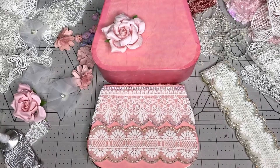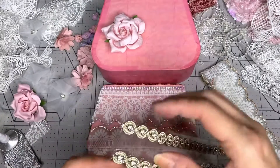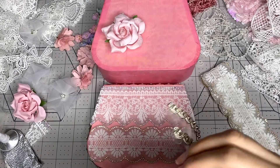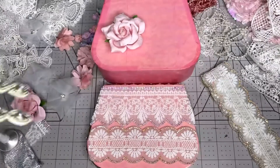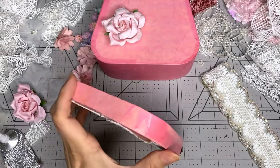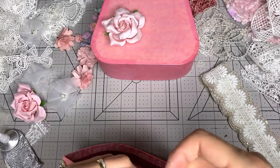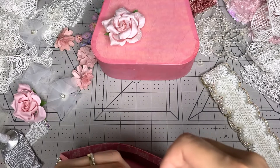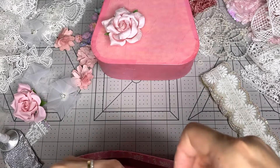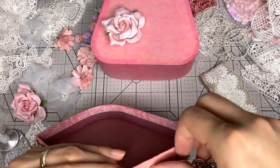That looks good! Let's grab another one, add some glue underneath, because if I don't, this is probably going to come out.